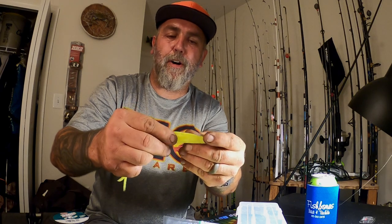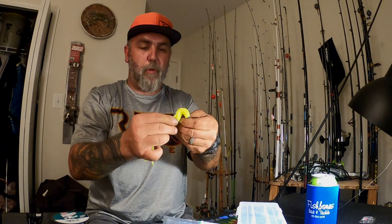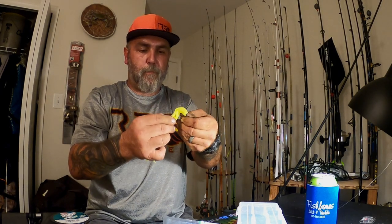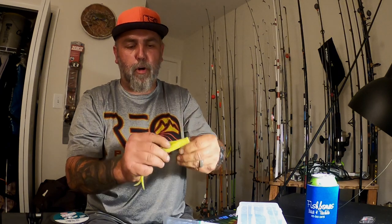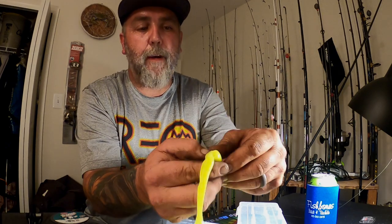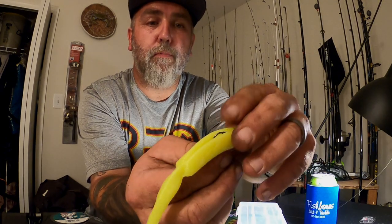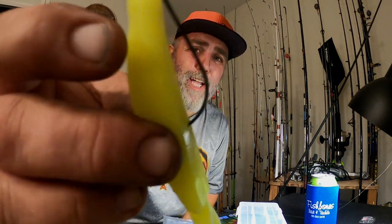Then I take and measure with my thumb approximately where that hook is going to come through. I stick the hook through. I really like these Busting Baits because they have a little hook pocket, so my hook is pretty exposed but it's still pretty weedless. When you're done, your bait looks just like this.